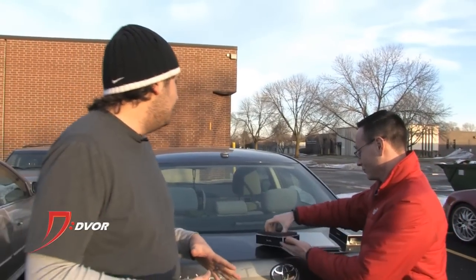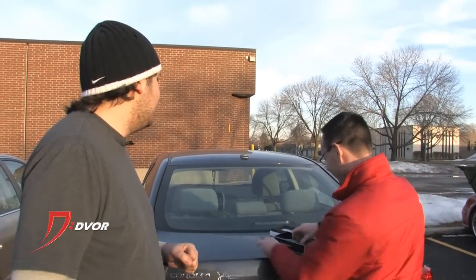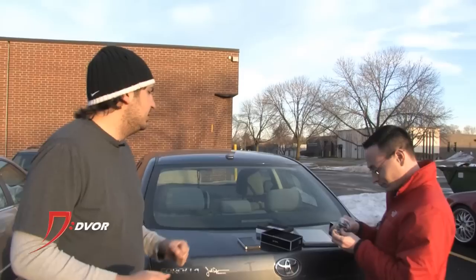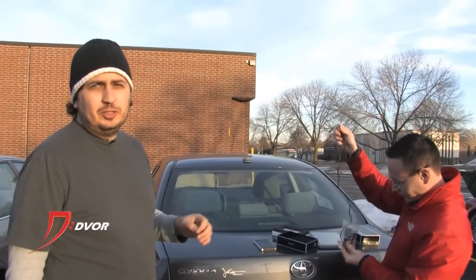We have an iPad with us so I'm going to show you that you can charge it with the Ripa solar charger. Alex has actually been playing that game Mad Birds all day so he's really worn out the battery on this iPad, so we're going to see how this Ripa solar charger holds up to Alex's game playing habits once he actually pulls the cord out. Just like the first Ripa charger.